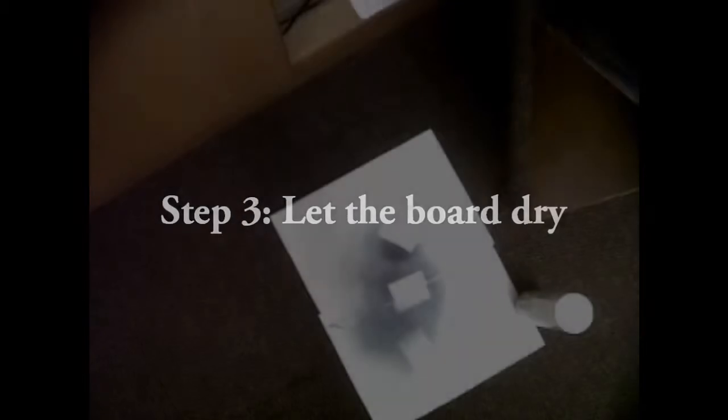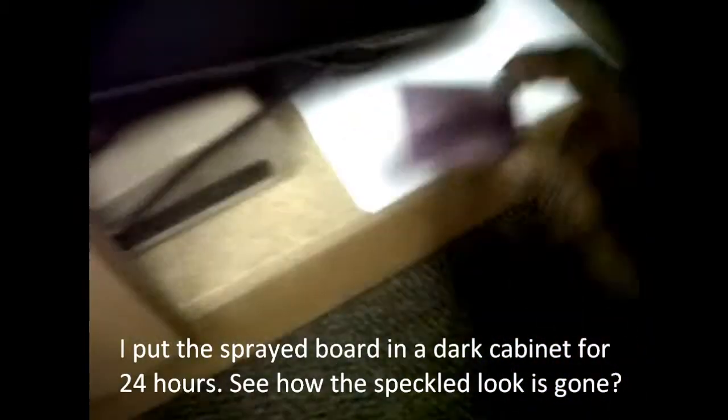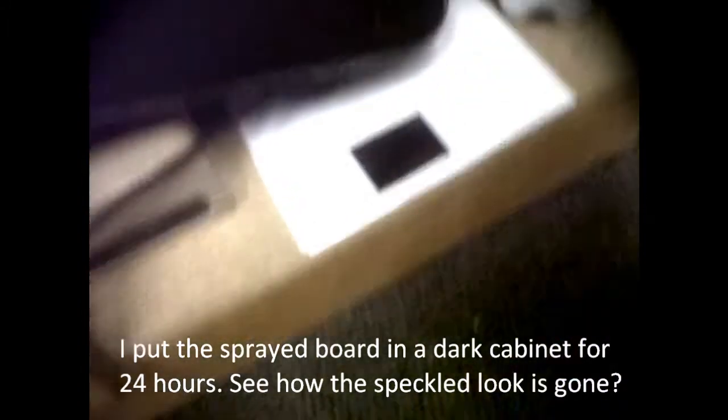Step 3: let the board dry. Dry the board in a dark cabinet for 24 hours. The coating has evened out and the speckled look is gone.